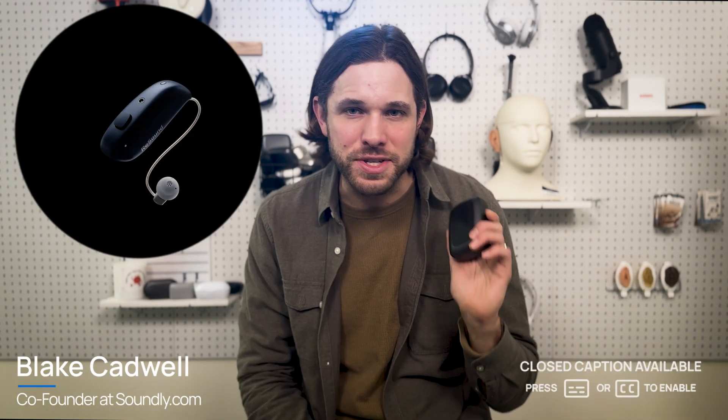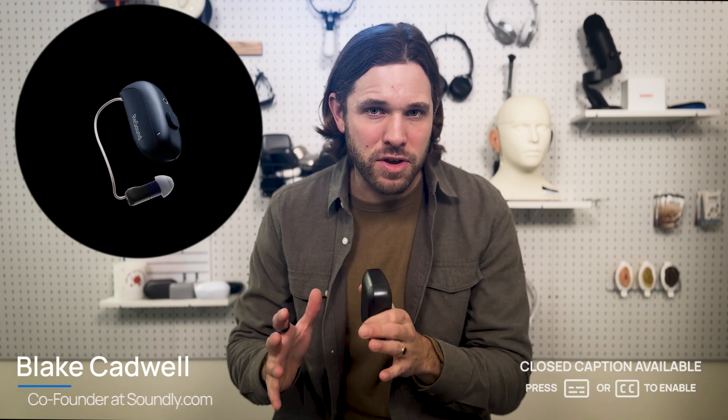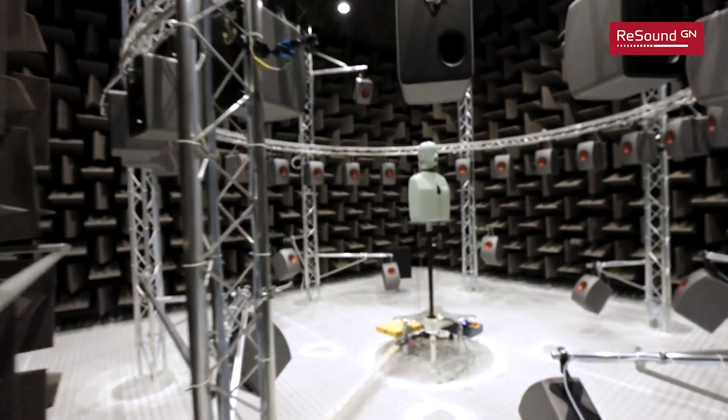In this video we're going to be talking about the first big hearing aid launch of 2025, and that is the ReSound Vivia. ReSound Vivia will be the brand's new flagship product replacing ReSound Nexia. ReSound is one of the largest manufacturers of hearing aids in the world, based in Denmark. I have a personal connection to the brand because it's the first prescription product I ever tried when I first started wearing hearing aids, so I'm always excited to see the generations as they roll out.